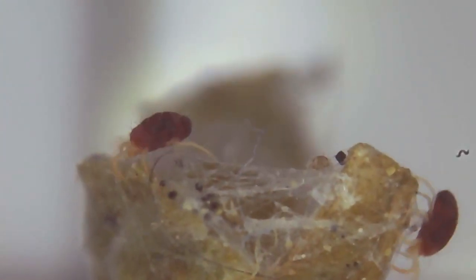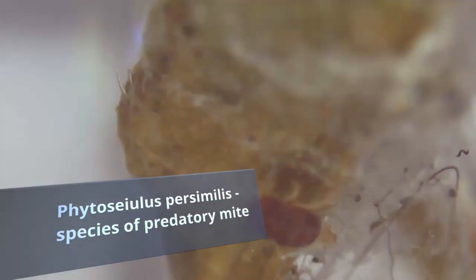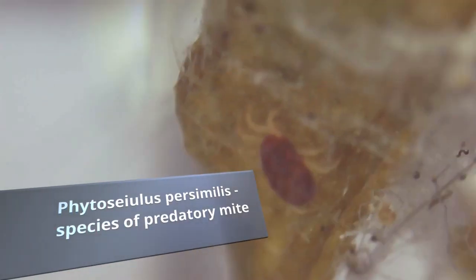Spider mites can become very difficult to control. The mite's natural predator, Phytoseiulus persimilis, is commonly used as a biological control agent. Other methods to control spider mite infestation include neem oil, insecticidal soap, mite pesticides, and other chemical control agents. However, intensive use of pesticides has led to pesticide resistance in some spider mite populations.